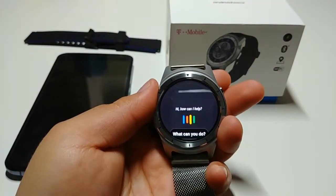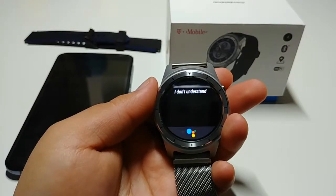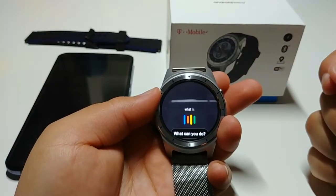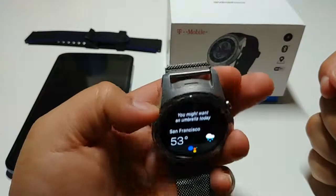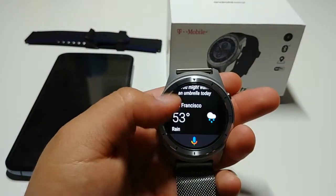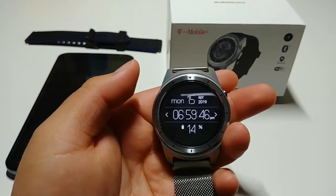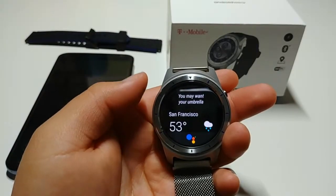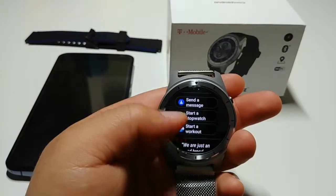You can use Google Assistant — just raise your wrist and ask your questions. For example, asking 'What is the weather in San Francisco?' will give you the weather and it'll actually speak it to you. On the Apple Watch, only the Series 4 and Series 3 actually talk to you, and those are expensive — $300, $400, or $200 for the Series 3 on sale — but this one is $50 and comes with a whole bunch of things.